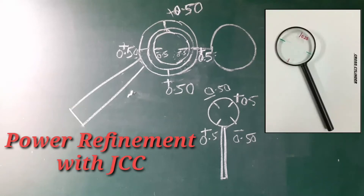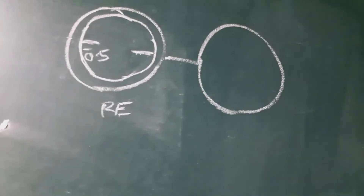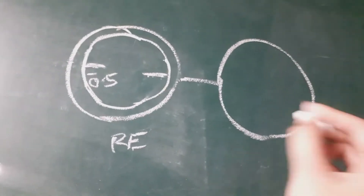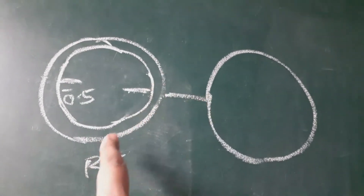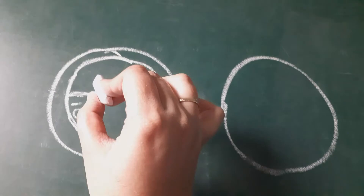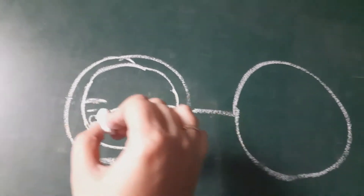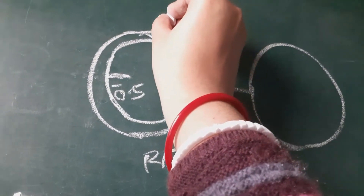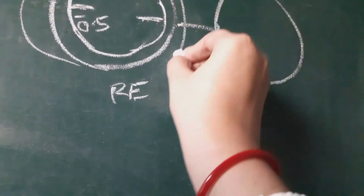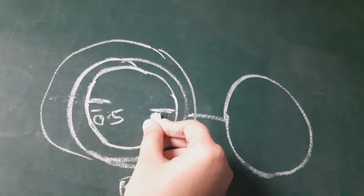Today we will discuss how to do power refinement with the help of a JCC. What we do is place a cylindrical trial lens in the trial frame — here is a trial frame for the right or left eye. Suppose the cylinder power is minus 0.50 axis placed at 180 degrees. Now, we have to place the head of the JCC such that the axis of the JCC is parallel to this axis, that is, 180 degrees.